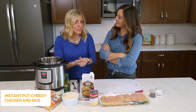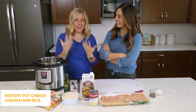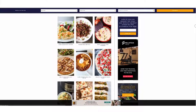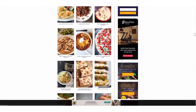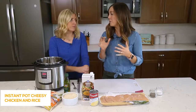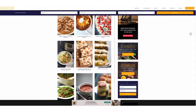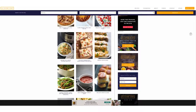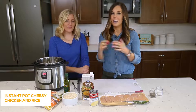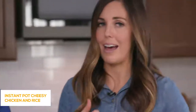If you are new to the Instant Pot or you want to try some new recipes, make sure that you like and subscribe. We also have a website called SixSisterStuff.com where we share thousands of recipes, and any way that we can help you get dinner on the table, we're gonna make it happen.